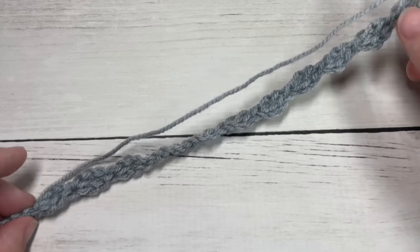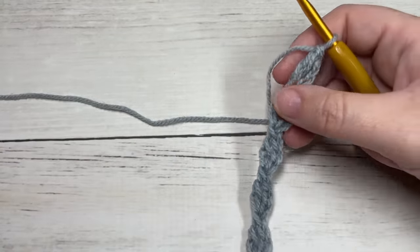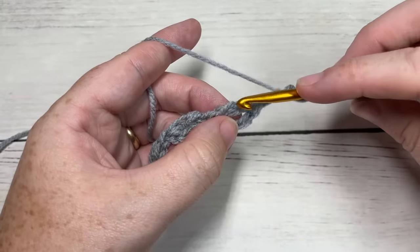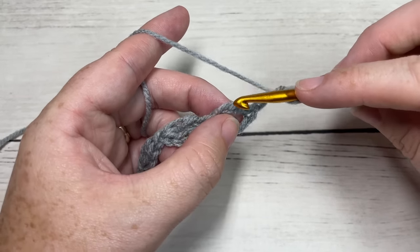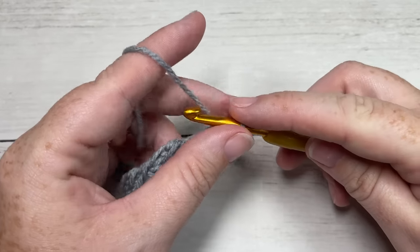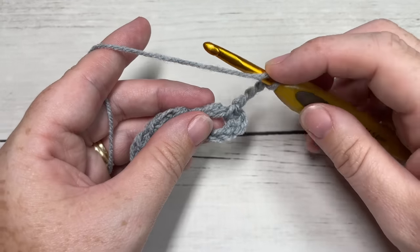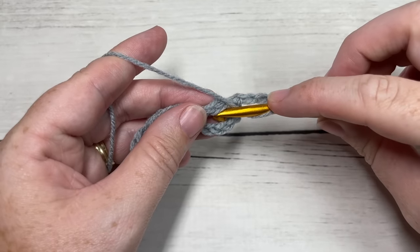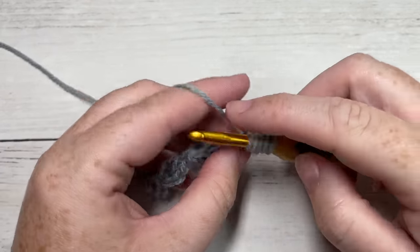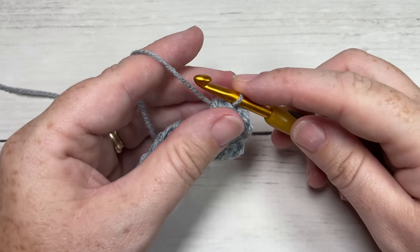Once you have that foundation row worked with twelve long double crochets, you're ready to begin row one. For row one, chain three, then work a single crochet into the first space around the post of the first long double crochet. Then chain three and work a puff stitch into the same space. To work your puff stitch: yarn over, insert your hook into the first space, yarn over and draw up a loop — do that three times.